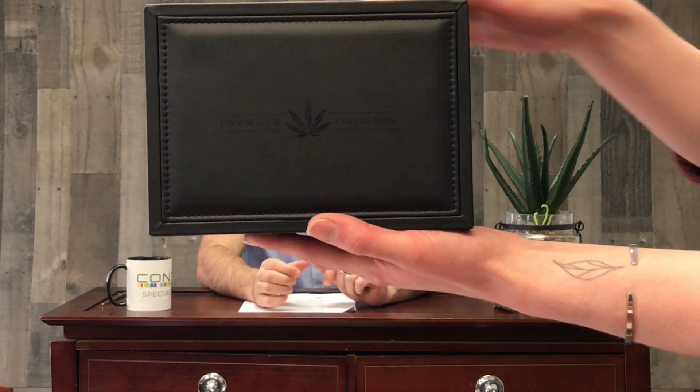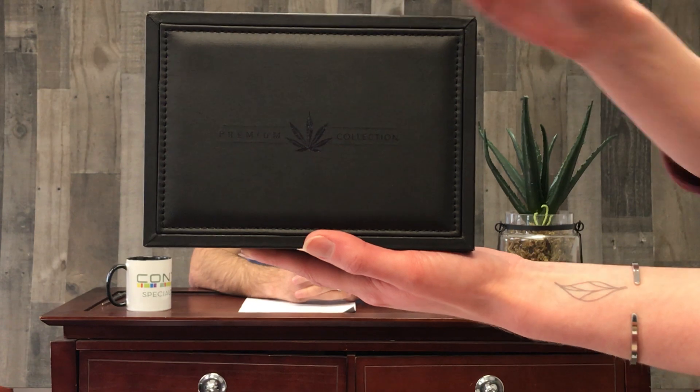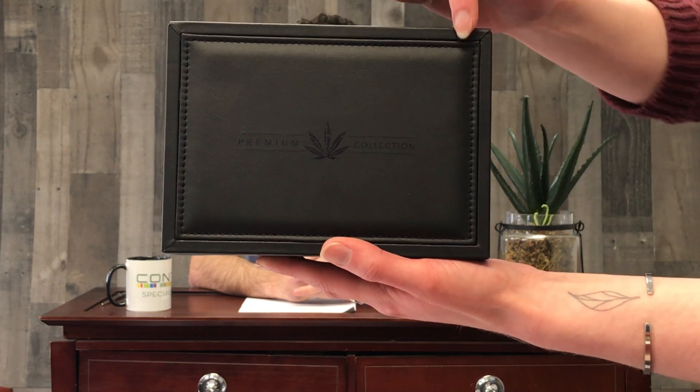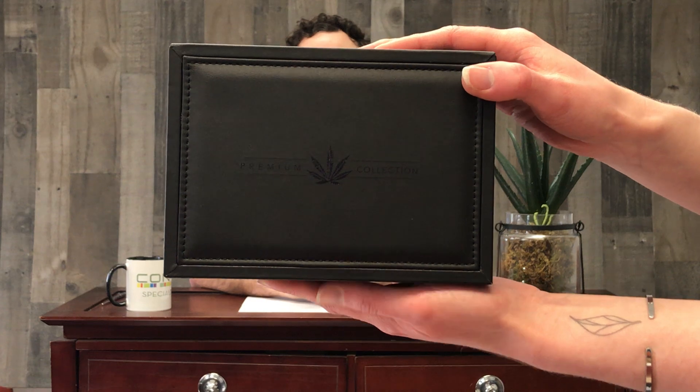This is a beautiful MDF wood box. It's a higher-end box and it's wrapped in black PU, which is a nice soft, kind of leathery material. On the front there is a holographic foil stamp, and we have a stitched inlay here that really elevates the look of the box.